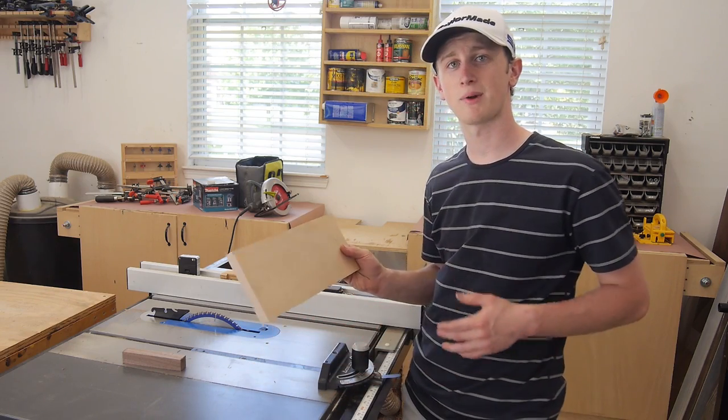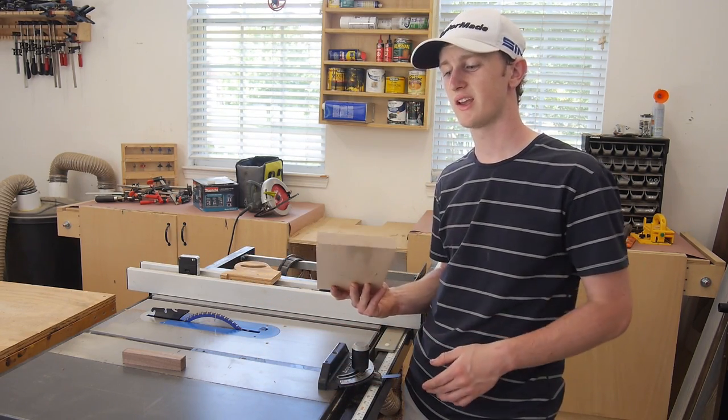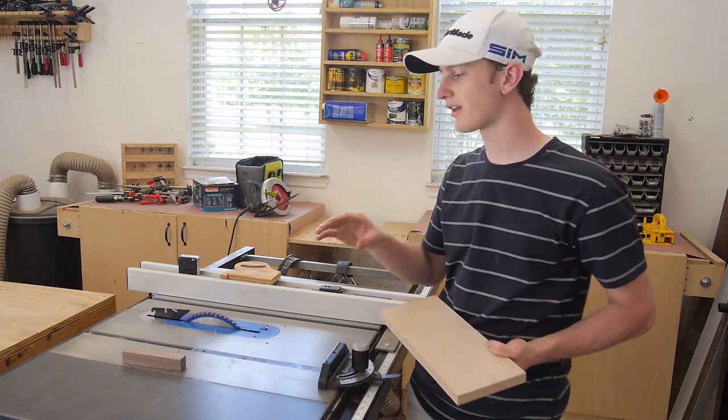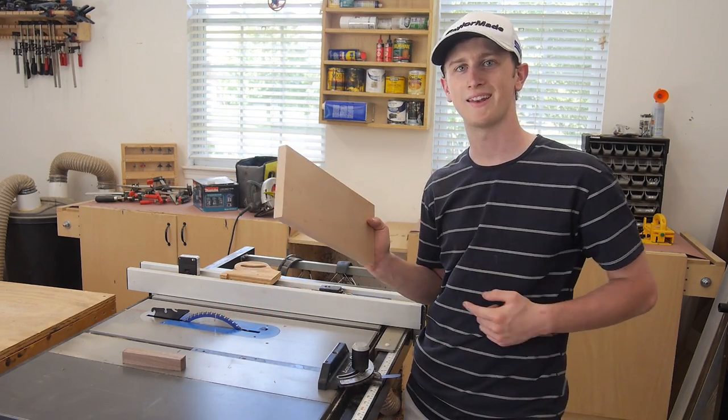Now I want to take my one-by-six piece of maple, which is actually three quarters of an inch thick. What I'm going to do is plane this down to about a half inch thick, cut them to about five inches long, glue them together, and then I'll have a one-inch thick piece of maple for the back side. Let's go ahead and do that.